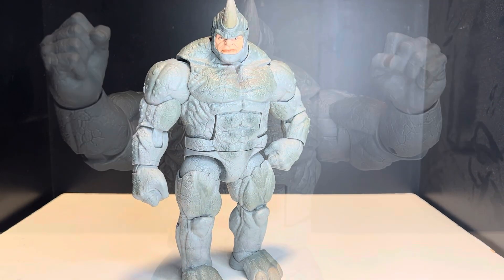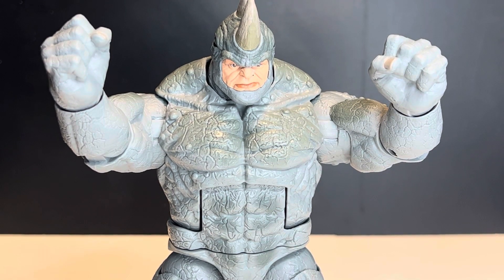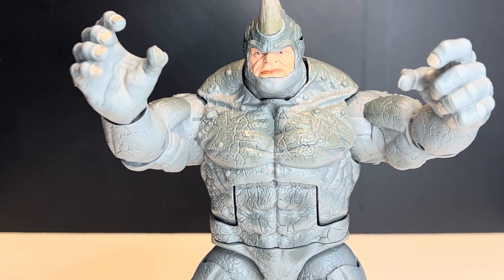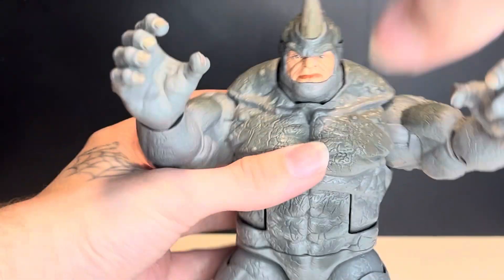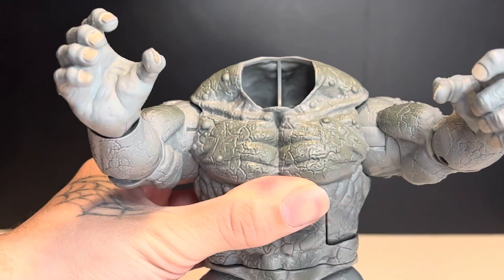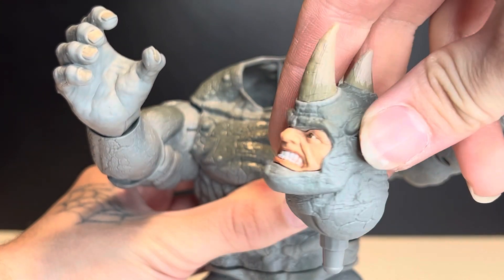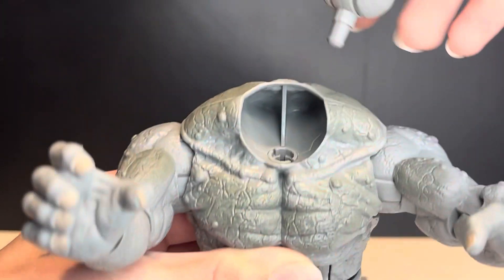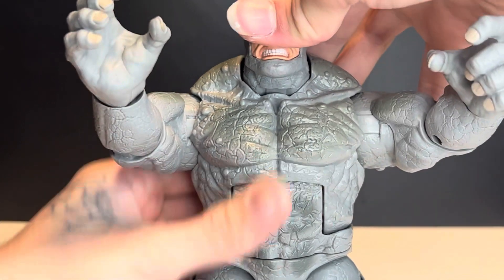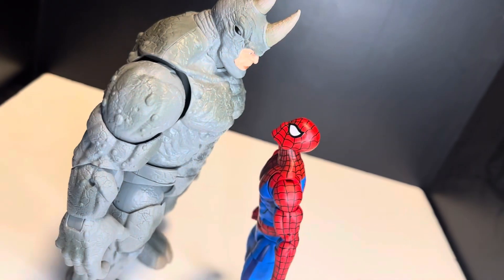All in all a pretty decent Rhino figure. For accessories, he has these two fists and a specific facial expression, and he does have these two open hands and another facial expression. To swap the face, you just unplug the head at the top — it's just on a peg. He has this kind of yelling face, and you just plug that in at the top and push it down. This figure looks pretty good.